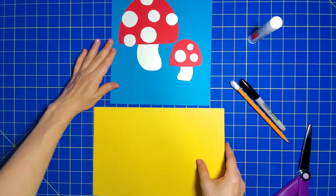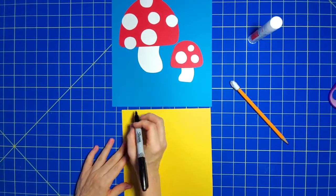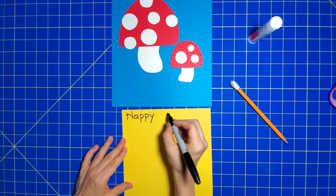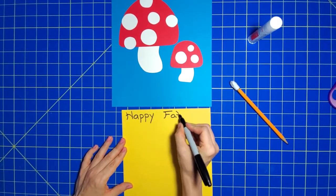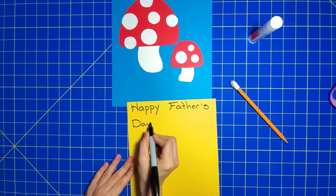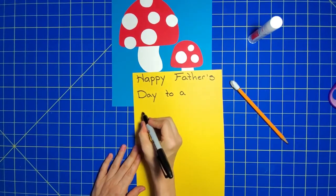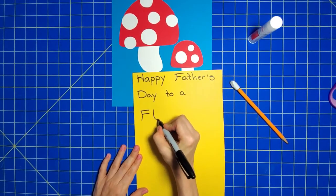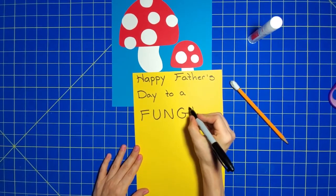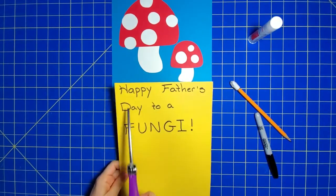Now I'm going to use my yellow paper to write the note, so it's going to say: 'Happy Father's Day to a fun guy.' I'm going to cut each one of these words out individually.